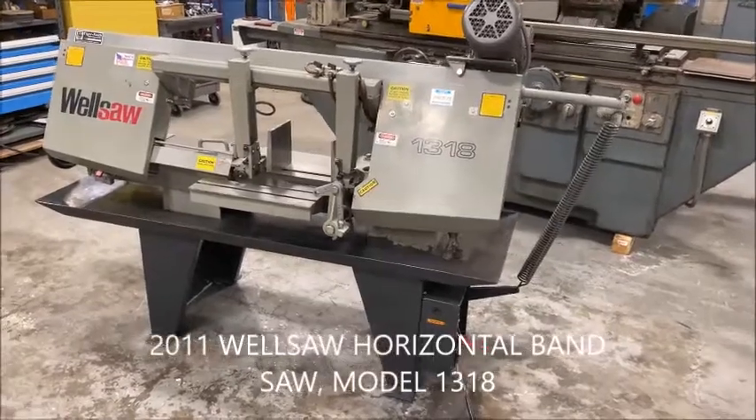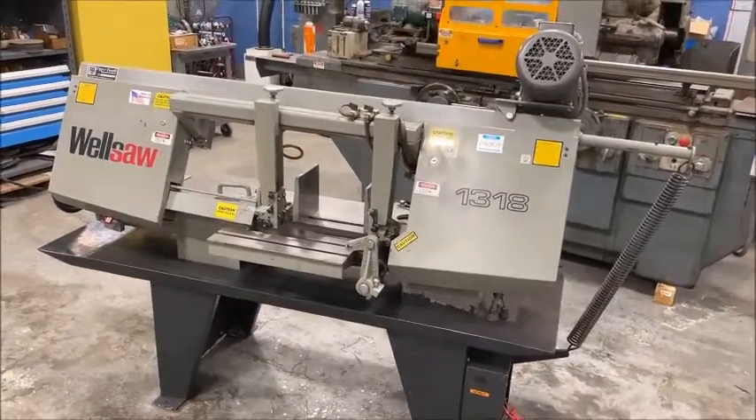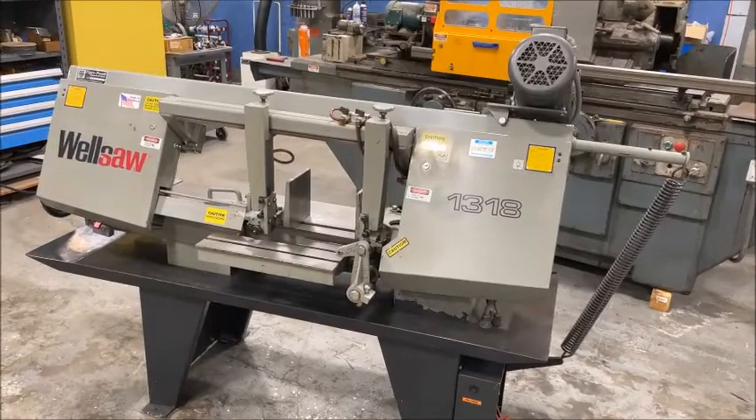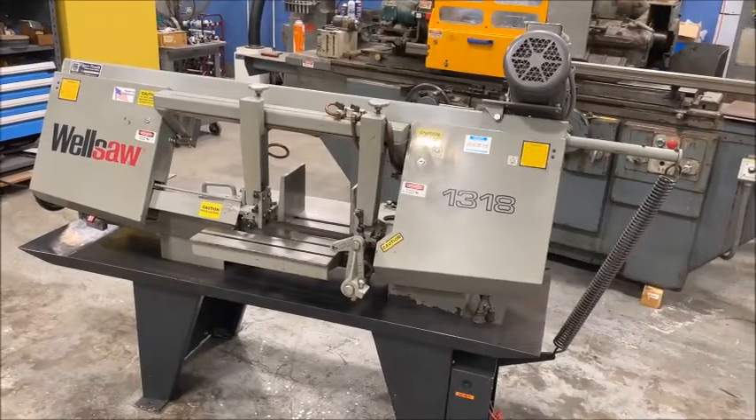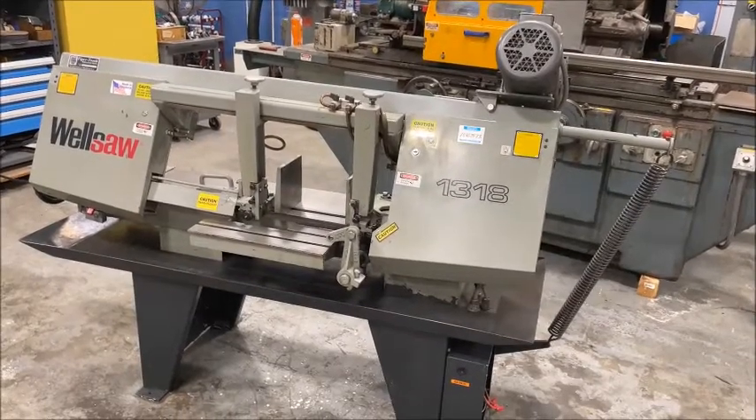Hello, welcome to New England Industrial Machinery. This is a video demonstration of a well saw horizontal bandsaw, model 1318, built new in 2011.